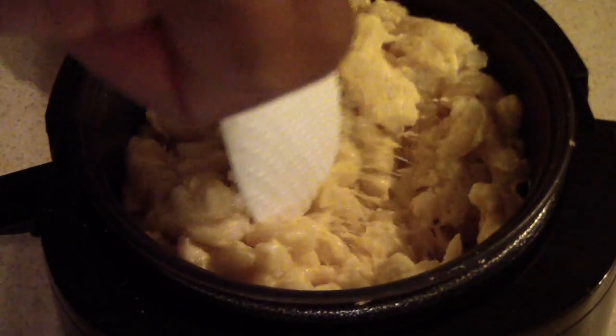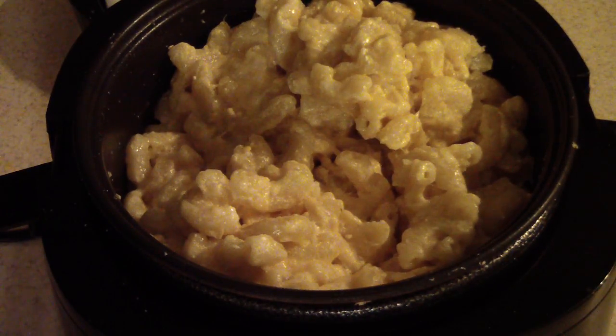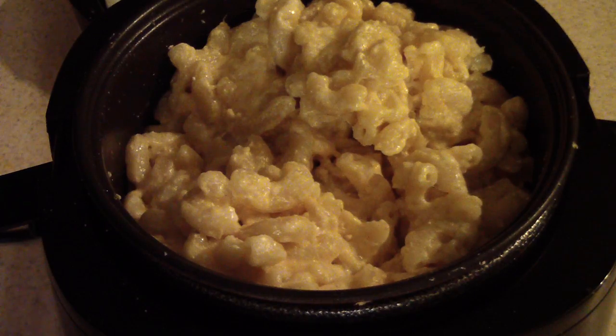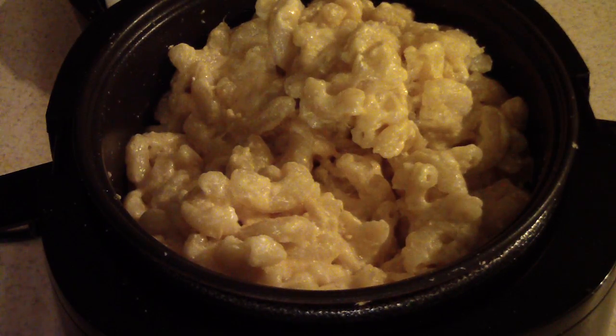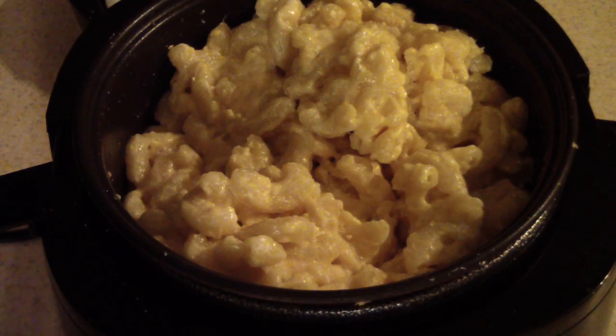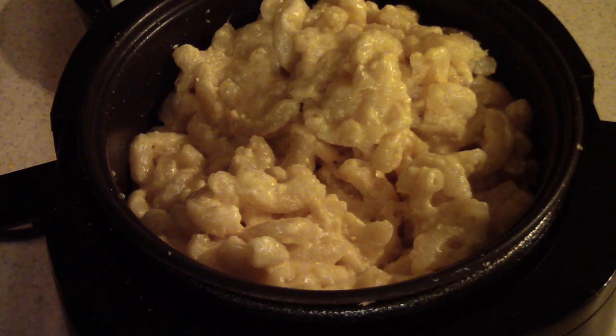One thing about this pot that I like — you can open it up and add whatever you want while you're cooking. You can add, stir, whatever, which is unique compared to a pressure cooker or some of the other stuff.